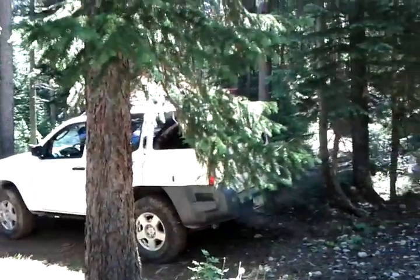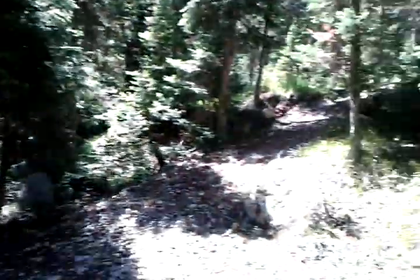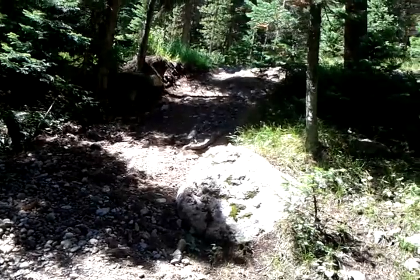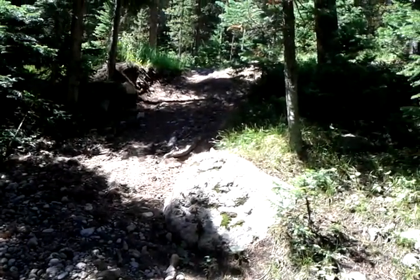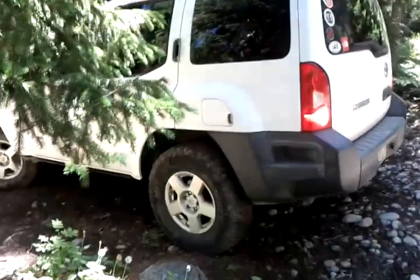Okay, here we go. Some extreme off-roading. Let's see what the minivan can do — the minivan with a lift kit, that is.